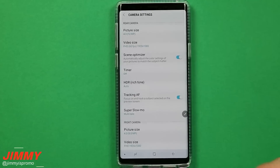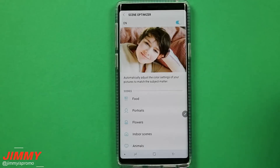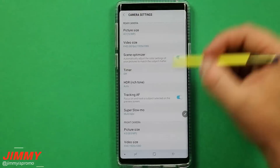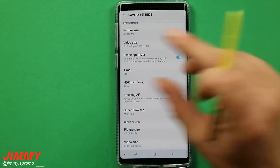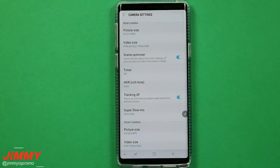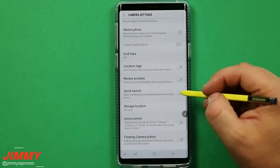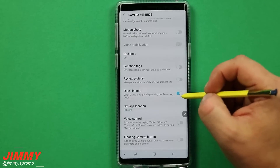A couple of other camera settings to make sure you have turned on: scene optimizer, which automatically adjusts to any situation — food, flowers, indoor or outdoor. Also tracking autofocus, so you can select something on the screen and it will stay in autofocus mode. And lastly, the quick launch option — scroll down towards the bottom and you'll see where you're able to quickly launch the camera by pressing the power button twice. Make sure you turn this on if you don't want to miss a moment.